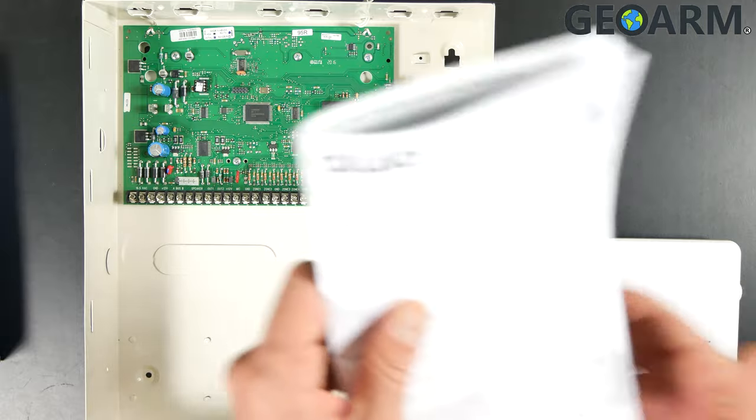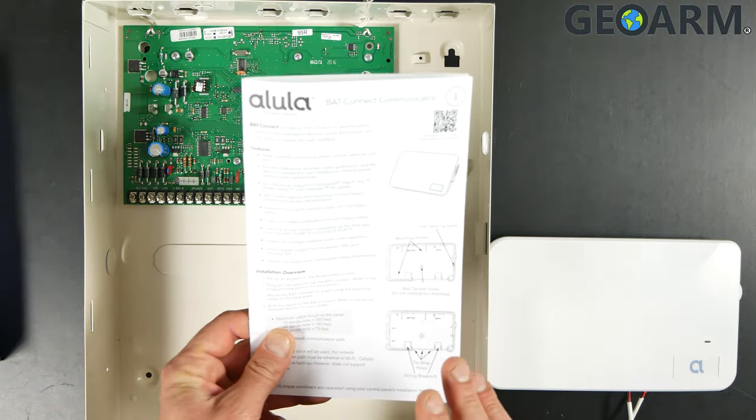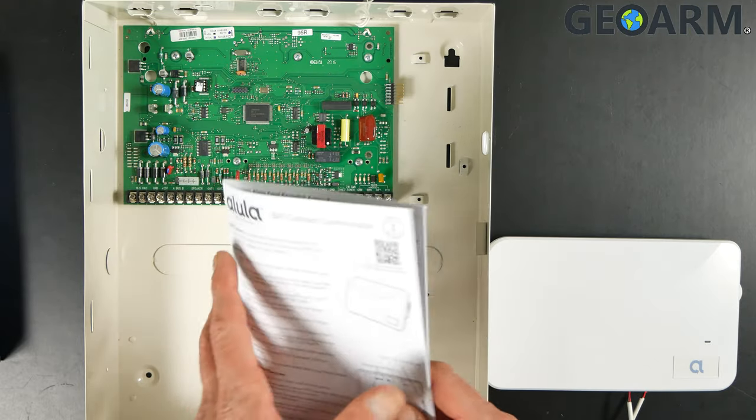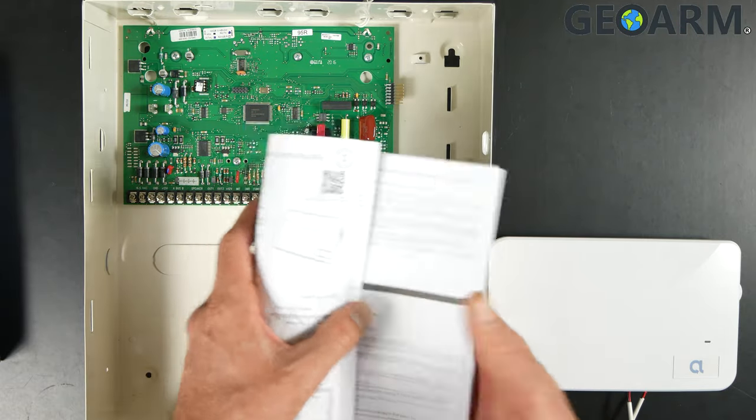The second thing I'm going to note here is the actual manual itself — this is the guide. It'll show you how to get it mounted, how to get it wired in, and it'll cover basically everything I'm going over here. It'll also show you how to get connected to the Wi-Fi, etc.